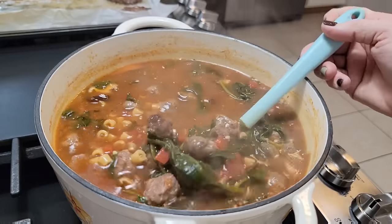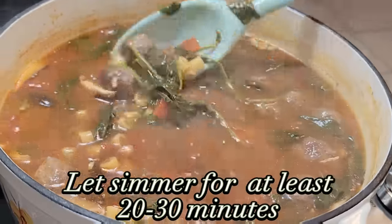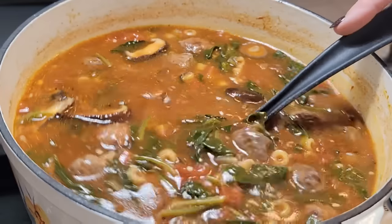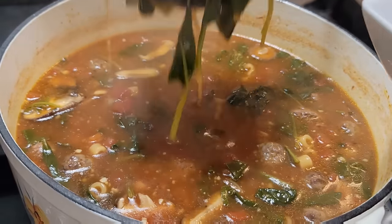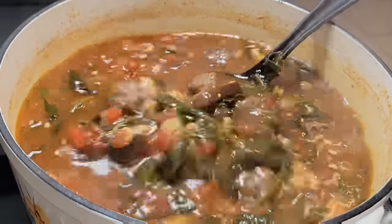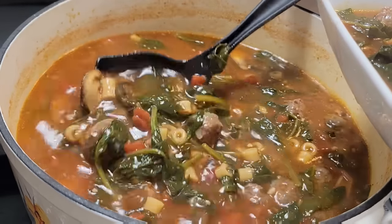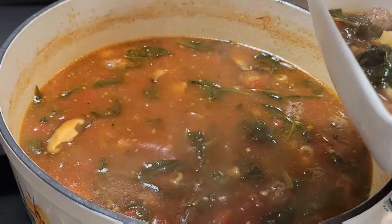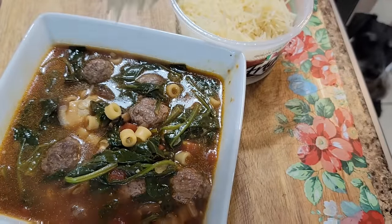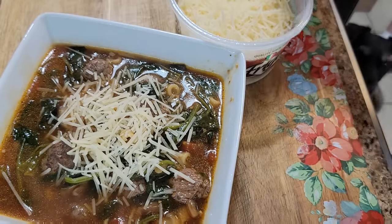When we are serving this, you could always have a crusty French bread to go with it if you wanted. But I just served it up in a bowl and topped it with some Parmesan cheese. You could do croutons or whatever else you wanted, but we just put cheese on ours, and this was so good. It was so filling and it definitely hit the spot because this night was cold and rainy — this was heaven in a bowl.